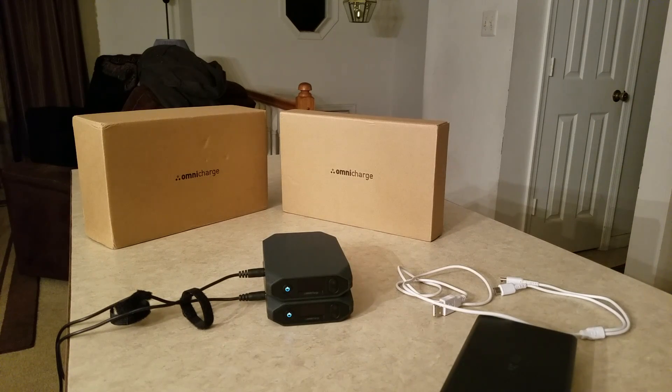Hello guys, it's me Army of War again. I bought the Omnicharge 13 — I bought 3 of them. And I have the Omnicharge 20, I bought 3 of those, so a total of 6 Omnicharge.